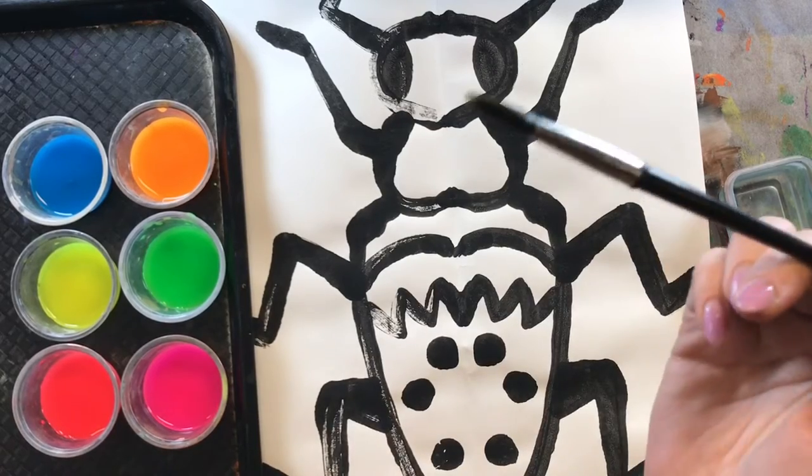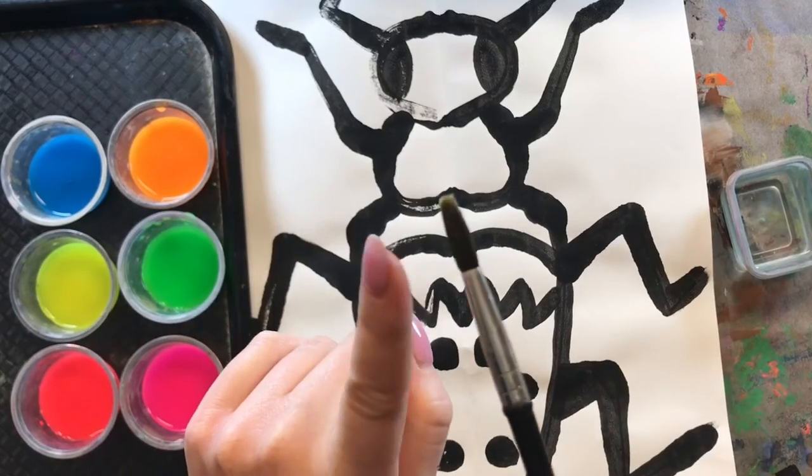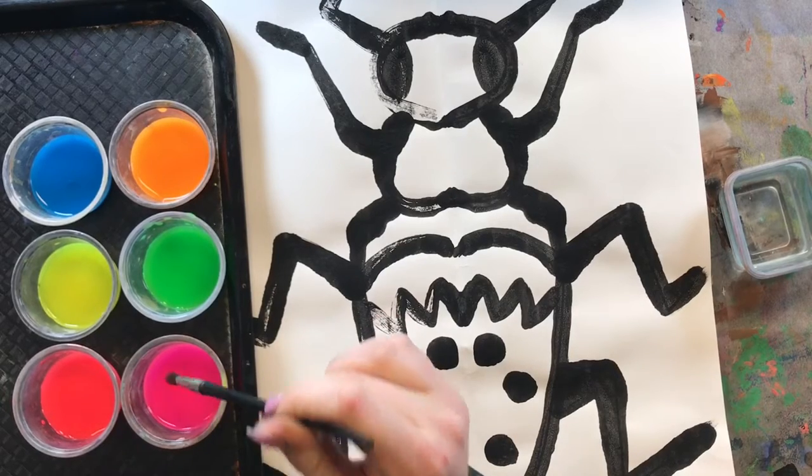What I am going to do is take my beautiful ballerina paintbrush on her tippy toes. Do not squish her tippy toes because that is not very nice. So while you are using your paintbrush make sure you are being gentle.